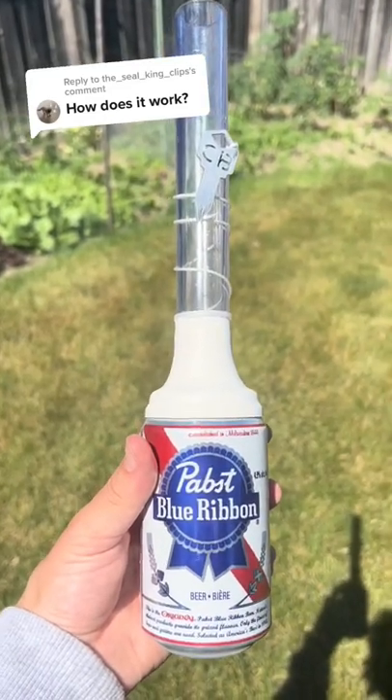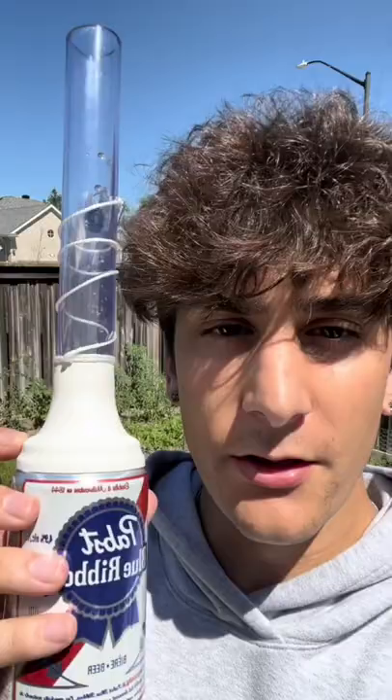A lot of you guys still don't know what this is or how it works, so let me show you. This device is called a ChugBud.